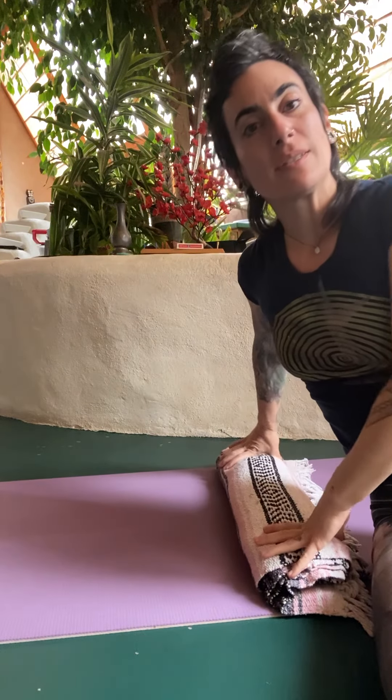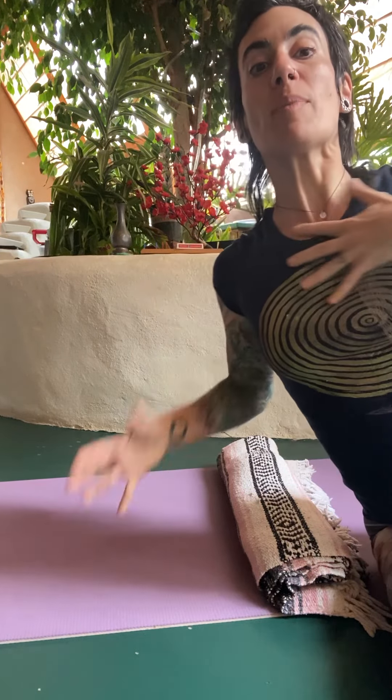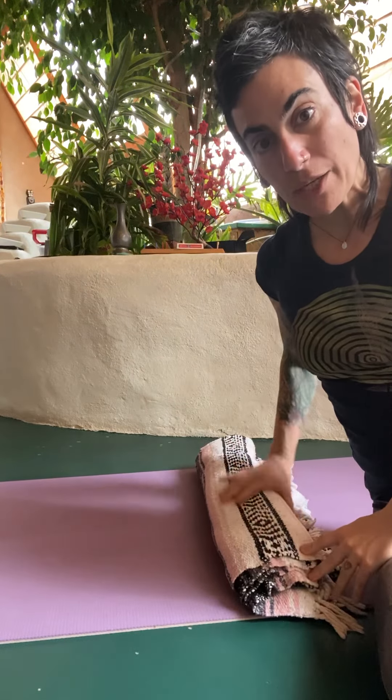This is a position with a blanket roll that's really great for opening the chest, which can help with your breathing and to open up the shoulders, neck, and chest from sitting a lot in the forward posture that normally happens. However big you want to make the blanket roll, the bigger you go, the bigger the opening. If it's too intense, like if you feel it in your low back at all, you want to make the blanket roll smaller.